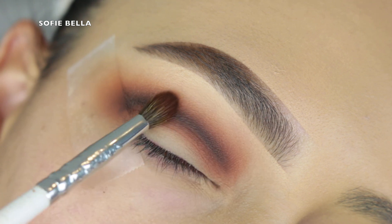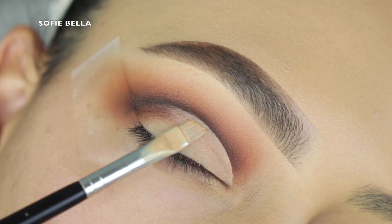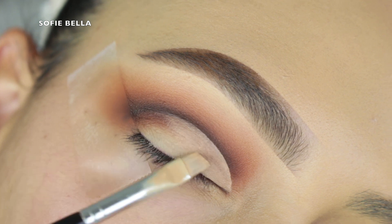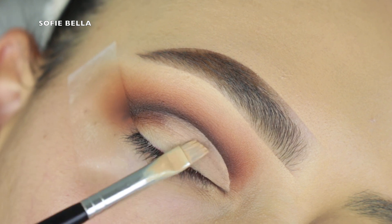I find it's easiest to slowly build color. I'm going into an even smaller tapered brush, picking up a little bit of the dark brown shade and a little bit of the black shade to help diffuse that line.